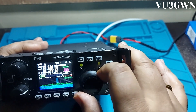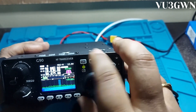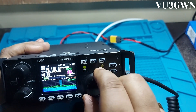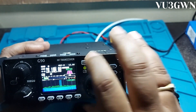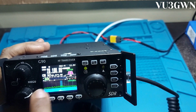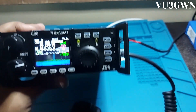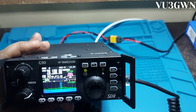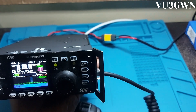Let's demonstrate memory. I'll put 28.100 MHz into memory — press and hold this, go to an empty channel, say channel 62, and press again. Go to VM, go to 62 — you can see 28.100 stored. Very easy. The antenna I'm using is a homebrew four-band inverted-V covering 40, 20, 15, and 10 meters. It can also tune 18 MHz and sometimes 30 meters when conditions permit.